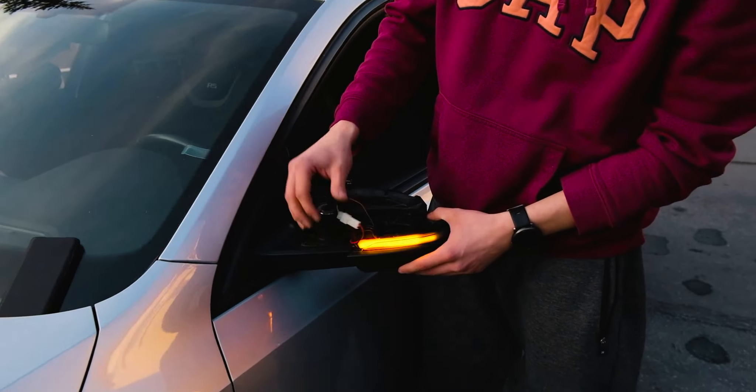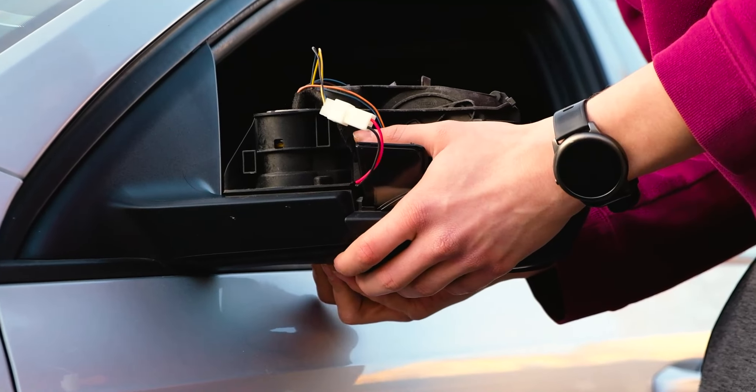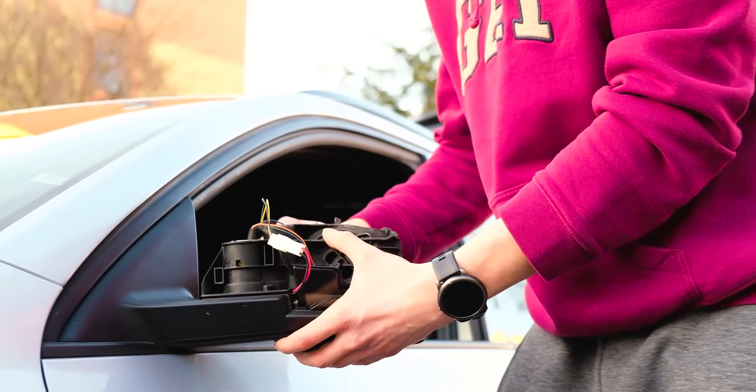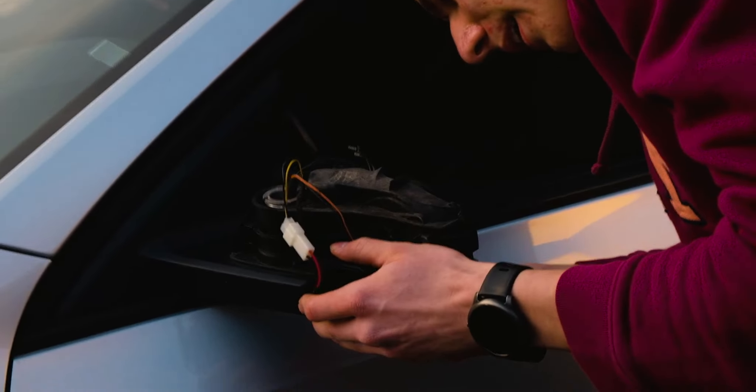Now test it again just in case — it works great. Now just slide this back into the places that you've taken it out of: this bracket here and then the top bracket here.